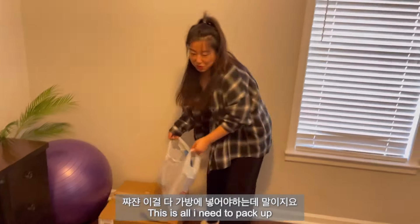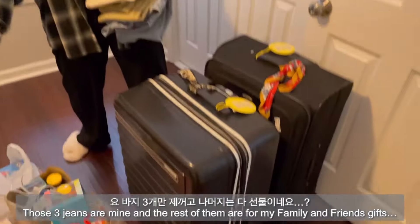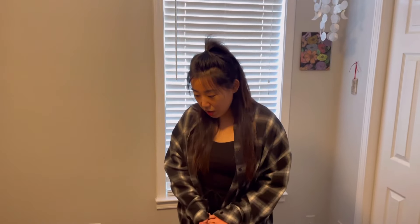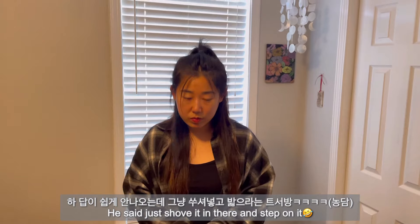This is all I need to pack out. Those three things are mine and then the rest of them will go for my family and friends. I mean, how can I pack it so hard? I can't. I bring this. How should I pack it? I don't know.